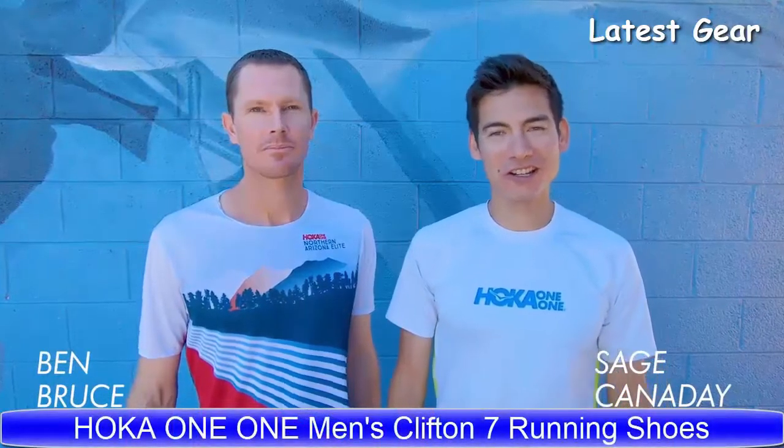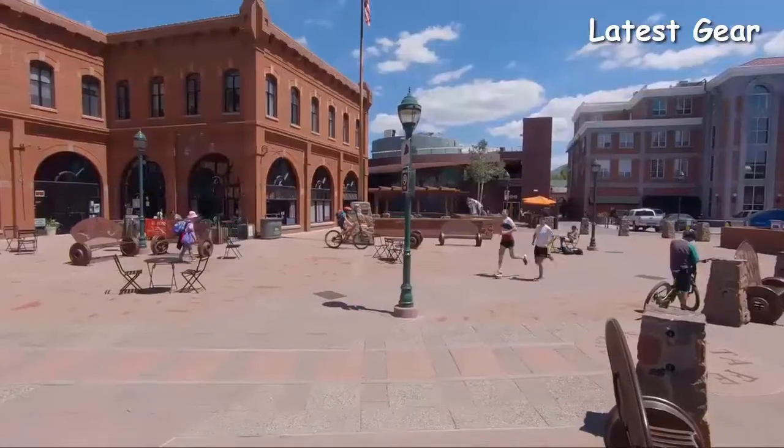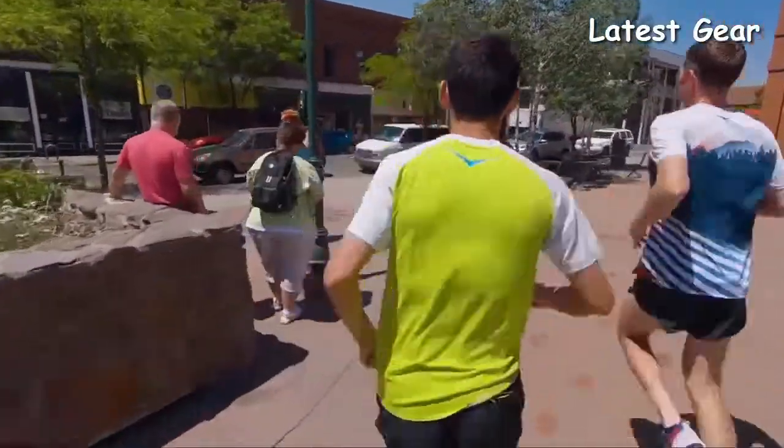Hoka One One Athlete Sage Canaday here. I'm lucky enough to be joined by 1:02 half marathon runner Ben Bruce. Today we're going to talk about the Clifton 6. Ben, what's your experience in the Clifton series? I've run in the Clifton 5 a lot. I really like it — it's a great everyday shoe that I put a lot of miles on. It holds up well and I'm really looking forward to trying the 6.